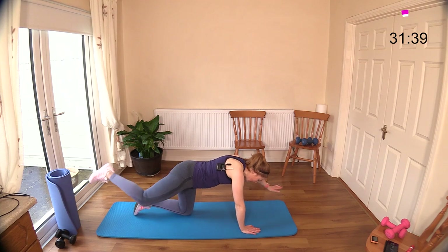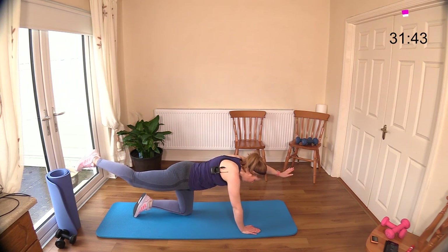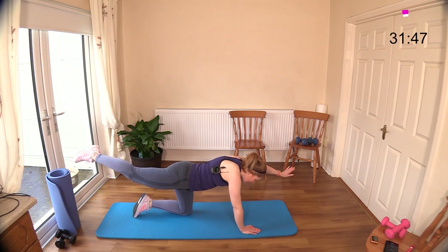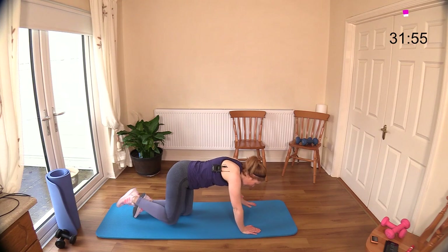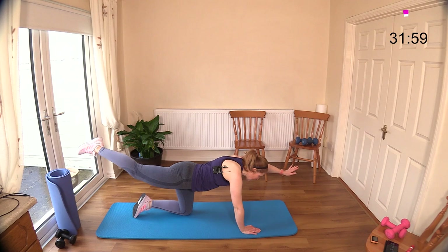Opposites — left hand, right leg — find that balance. You'll always find one side is a little bit trickier to balance than the other. You can bring it in and add movement if you have good balance. If your balance isn't great, just hold it — hold it five to ten seconds, rest, come back in. Keep that neck nice and relaxed.